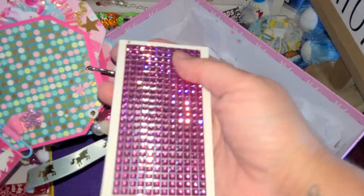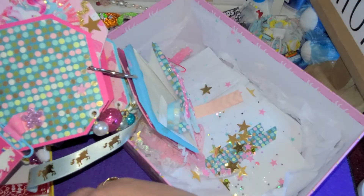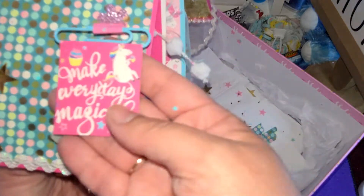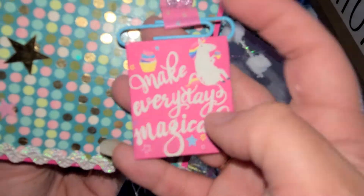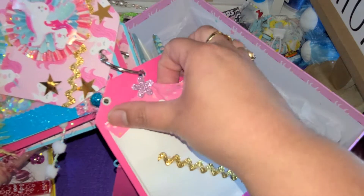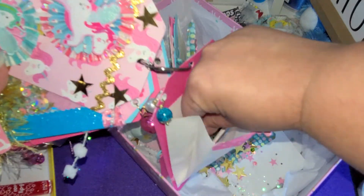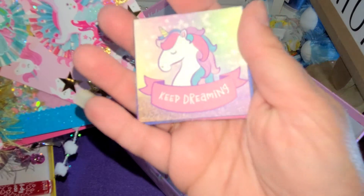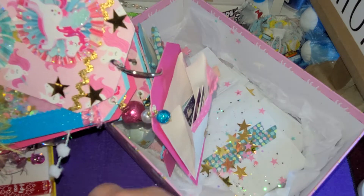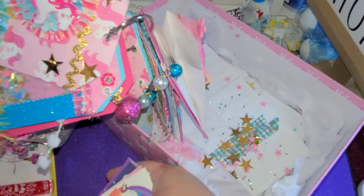Then we have a pink one right here - those are so shiny. I'm loving those. I have a little banner right here. She got so fancy, putting a pocket on every single tag - that is so cool. We have some little ephemera pieces in here. These are cute. I wonder what paper line she used, or if she printed these, because I don't think I've seen these before. These are really really cute.